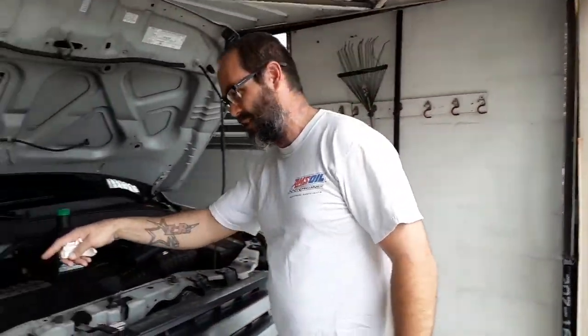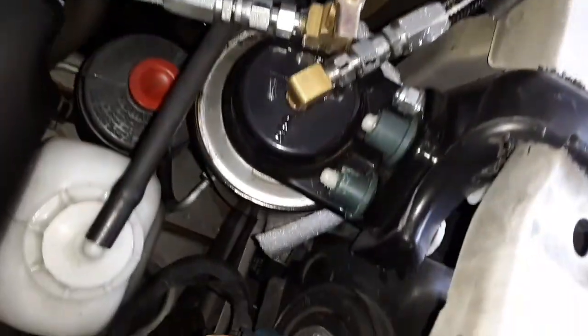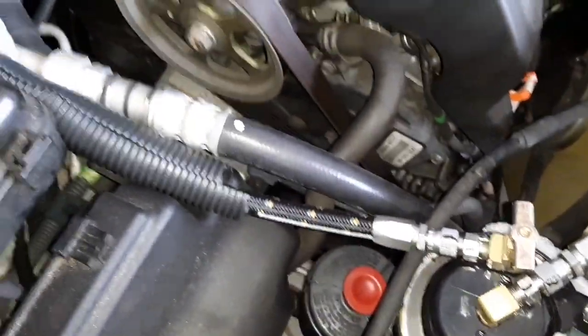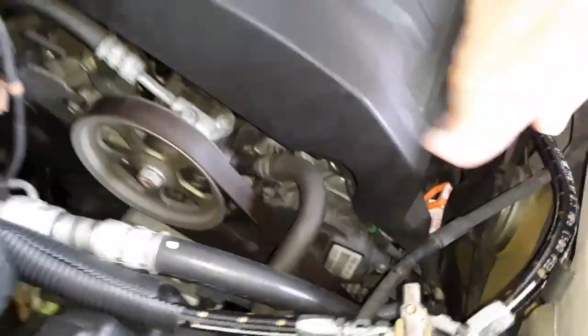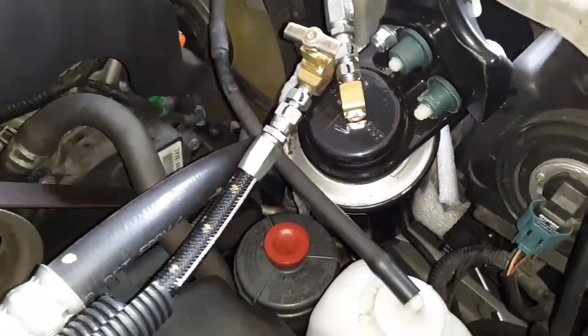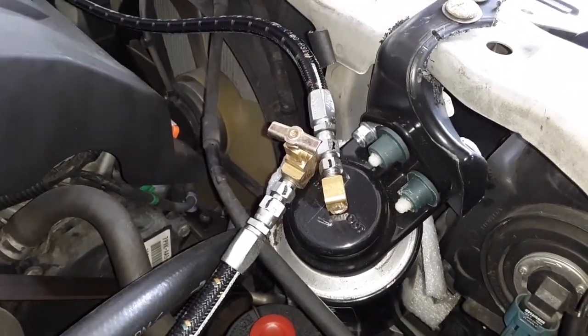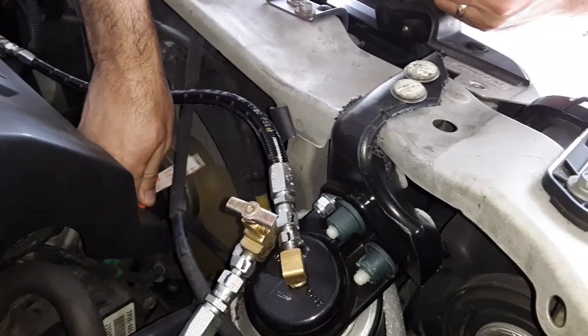We're back looking at the 2007 Honda Pilot doing a quick follow-up. It's been a month and a half since I put this Amsoil single remote bypass filter on here. I did a whole video — actually two videos — detailing the whole installation if you go back and look. It hasn't been that many miles